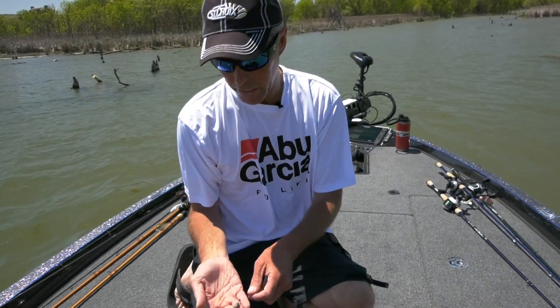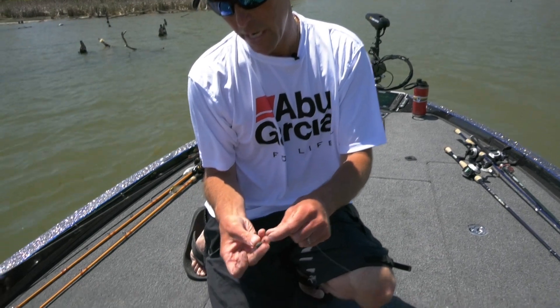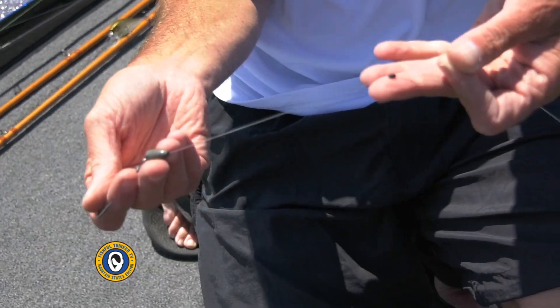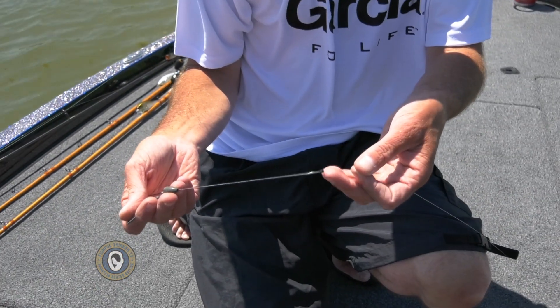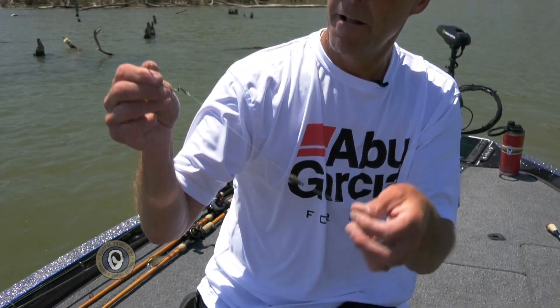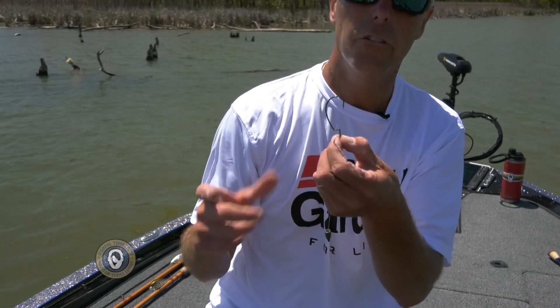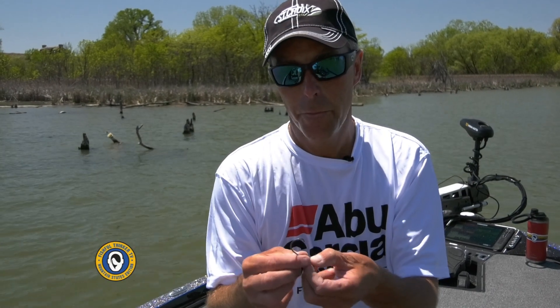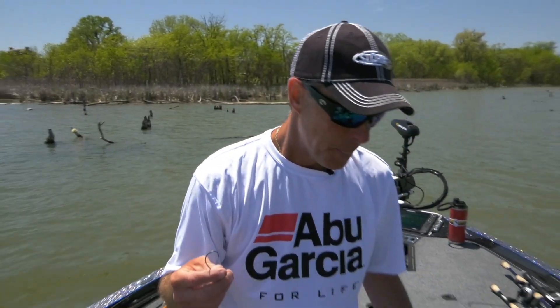Let's talk about my rig real quick. I've got a bobber stop right here — just a little plastic bobber stop — and I can slide it up the line. I slid it up the line so my tungsten sinker can slide and stop where that stop is. I've got the Fusion 19 offset hook. Some guys use a straight shank flipping hook, but to me it comes down to personal preference. I feel like I hang this hook a little bit less in cover than with a traditional flipping hook. After doing this my whole life, the offset gap hook is what I do.